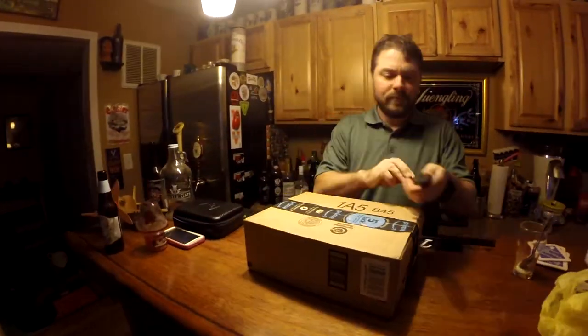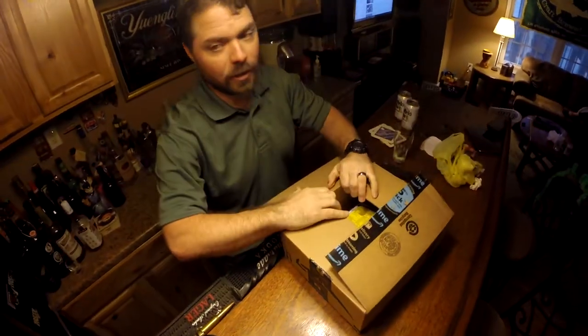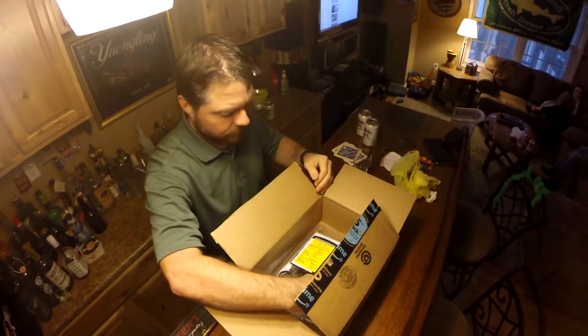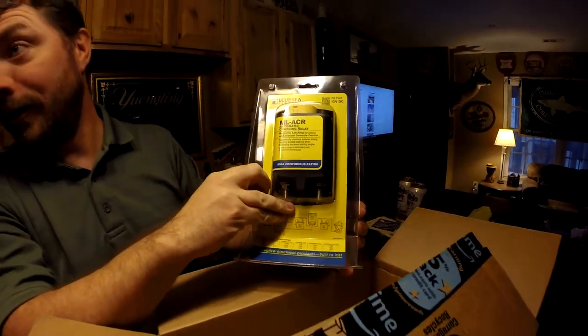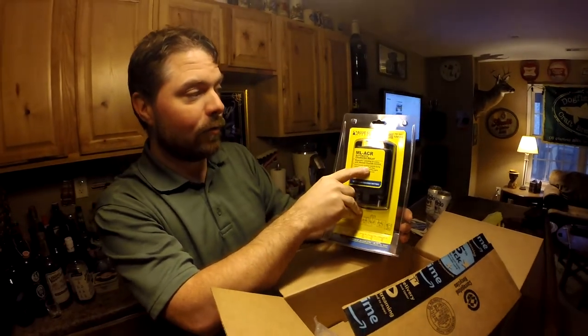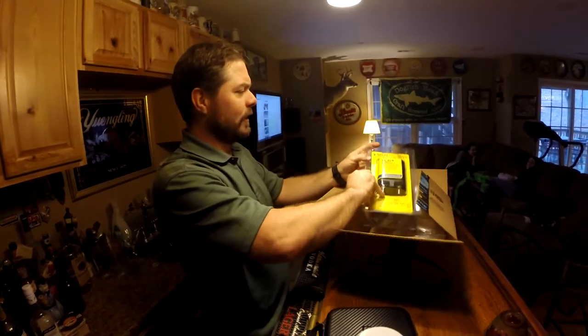I got a new box in the mail today. I have no idea what's in here, but I'm pretty sure it's for the Land Cruiser. Oh, what is it? This is the Blue Systems ML-ACR magnetic latching with manual override control. This is the relay for my dual battery system. Now, check this out.